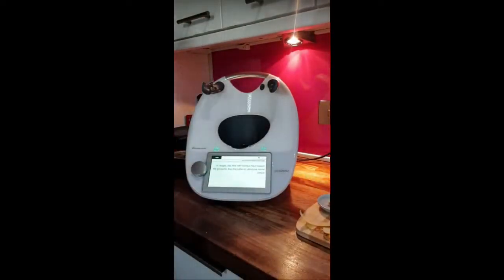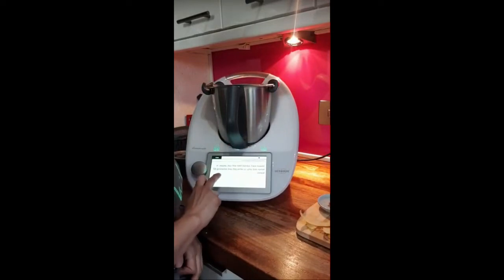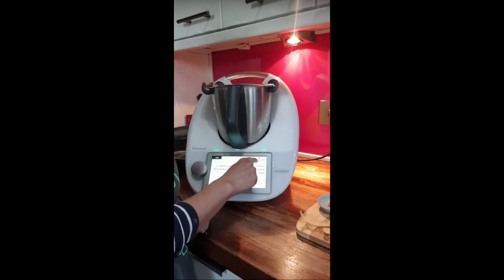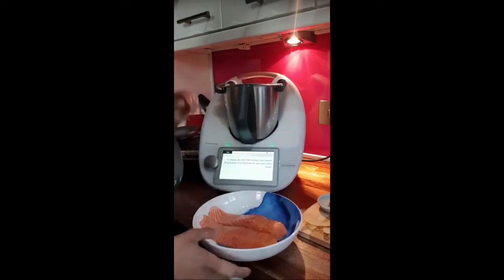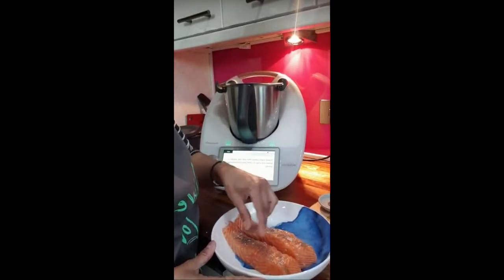The instruction on the screen is to transfer this dressing into a bowl. It then says clean the mixing bowl so just do a quick rinse. You can also do a self-clean on the function screen — swipe left to the function screen and bring up the pre-clean. You can wash it with two drops of liquid and about a liter of water and it will work out how dirty the blades are and clean accordingly. I click the bookmark and it takes me back to exactly where we were in the recipe. It says season two pieces of salmon with salt and pepper.